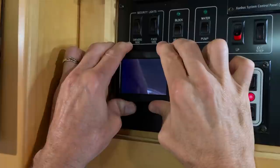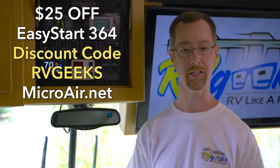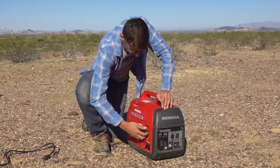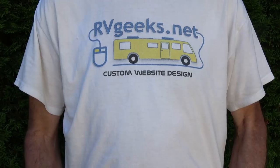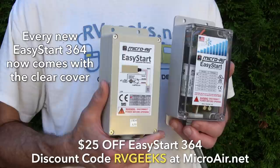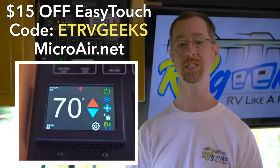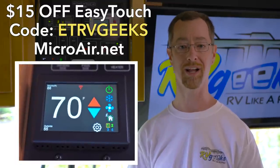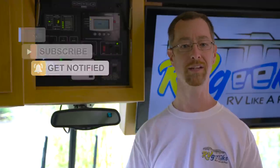You might remember that Microair offers a $25 discount for RV Geeks viewers on the EasyStart Soft Starter, which allows you to run two air conditioners at a 30 amp hookup, or one air conditioner on a small portable generator. That discount is still in effect using code RVGeeks. They now also have a new version of the EasyStart with a transparent cover that allows easy diagnostics if or when they're ever needed. We're also happy to announce that Microair is offering a $15 discount on any EasyTouch RV thermostat — just use discount code ETRVGeeks when you check out at Microair.net. If you order one of these cool new pieces of RV gear, we're sure you'll love it too. As always, safe travels, and thanks for watching.